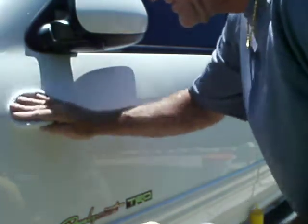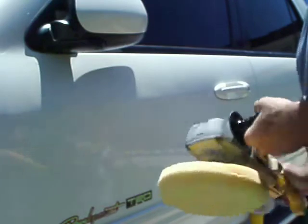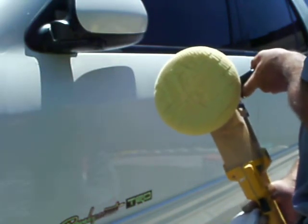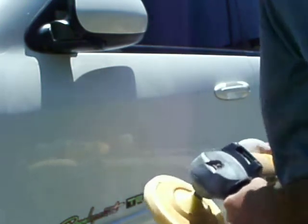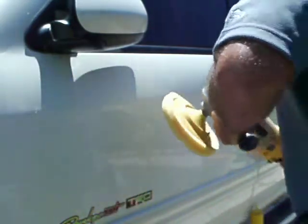What I'm doing right now is applying the sealer — the paint protection — and I like using these compressor pads. You can order the same pads I use through properautocare.com, and that's where I get my pads too.